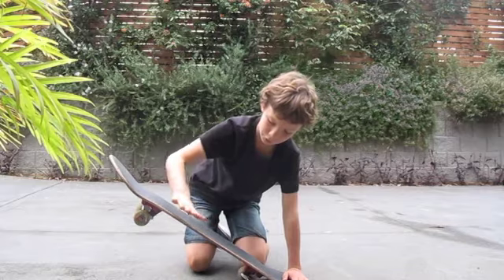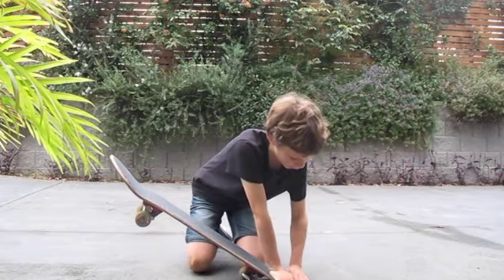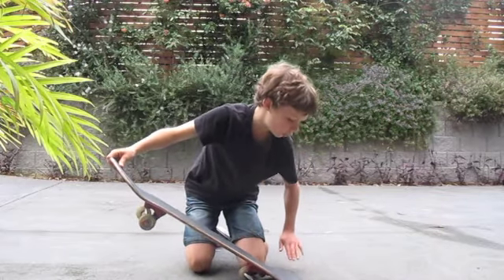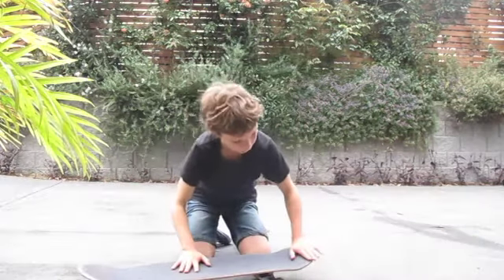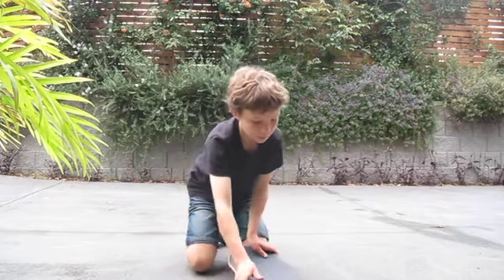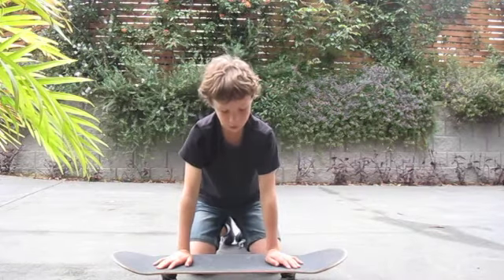You only need to do a little tiny scoop for a 180 shove it. With your back foot you do the same except in the reverse — you push forward with the front and pull backwards with the back, just a little pull, and that should send the board spinning. Your back foot will stay on the board until it's at about that angle, and then you've got to jump up and the board will finish its rotation 180 degrees, and then you've got to land back on it.